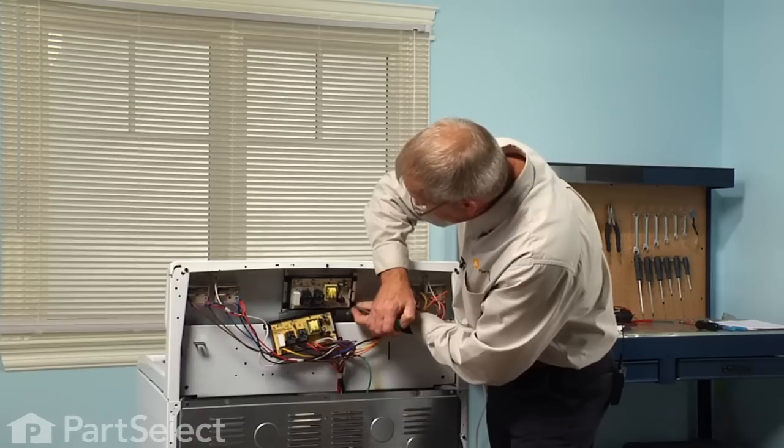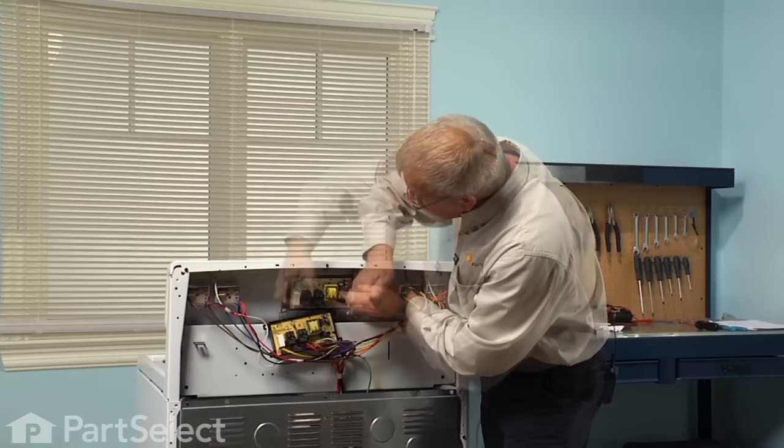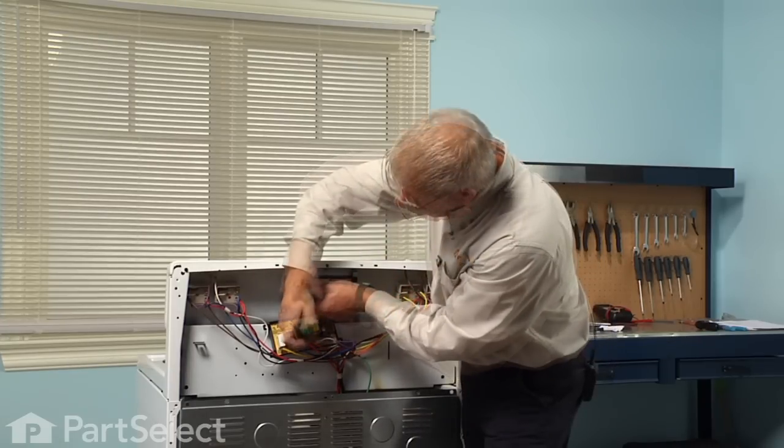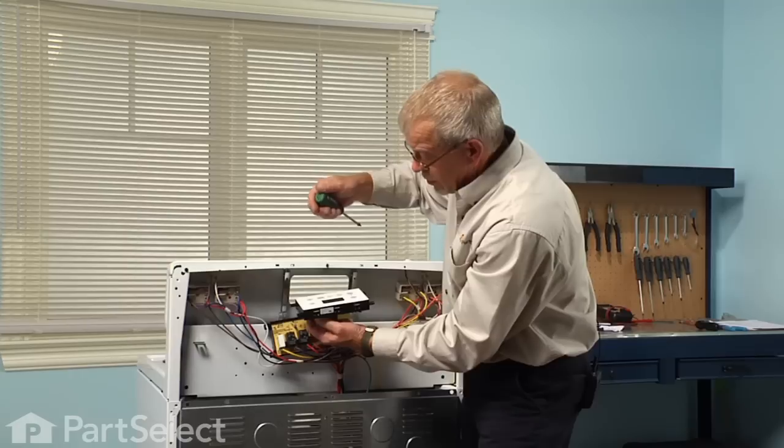Now we simply need to remove four screws and lift the old clock assembly out.